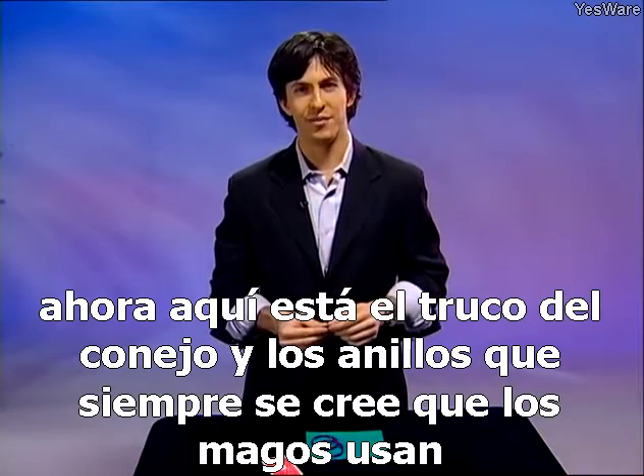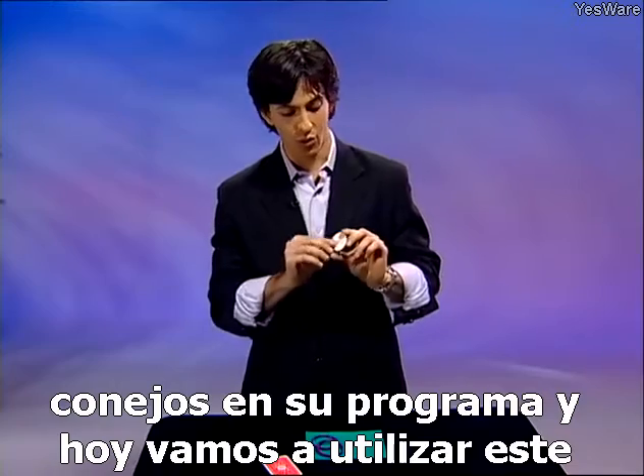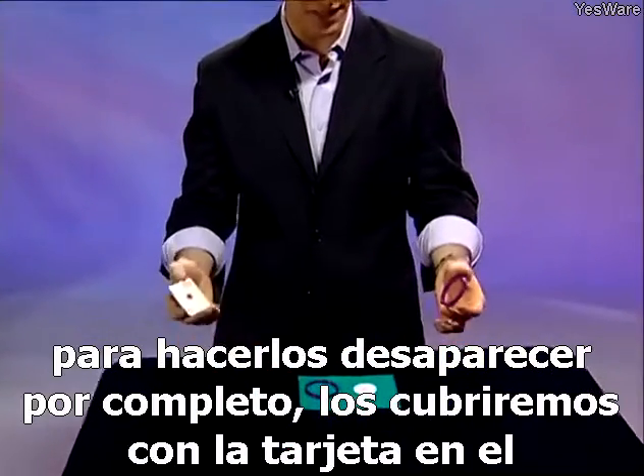Now here's the rabbit and rings trick. Magicians are always thought to be using rabbits in their show, and today we're going to be using this little rabbit right here. We're going to place him on this piece of paper and use the rings in this card to make him completely vanish.